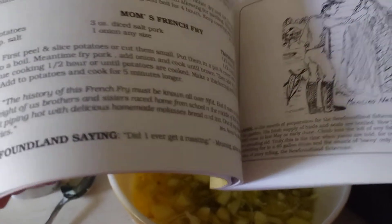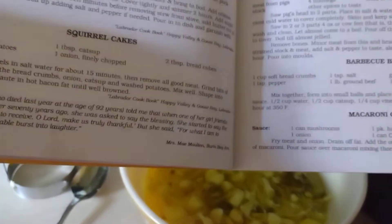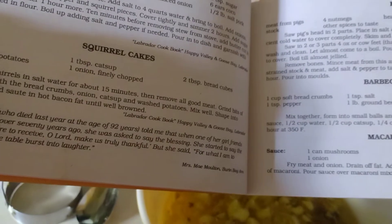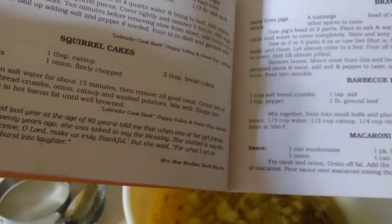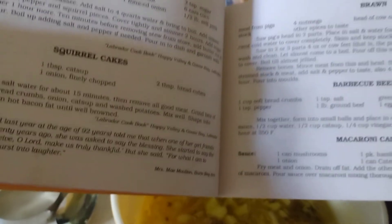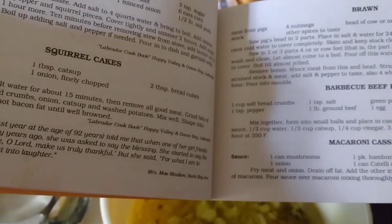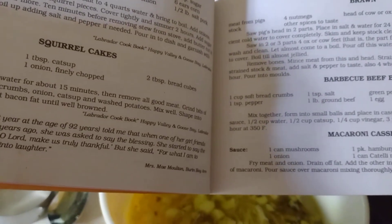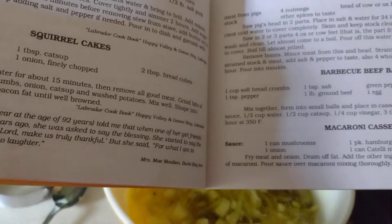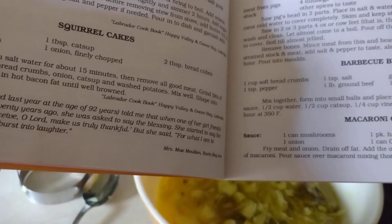Hand-fried partridge — we probably have a partridge or two around here. I don't really want to catch a partridge. Then there's brawn: saw a pig's head in two parts and place in salt water for 24 hours, wash well and put to boil with sufficient cold water to cover completely. Skim and keep stock clear. Saw in two or three parts — four ox or cow feet, that is apart from the knee to the joint above the foot. I'm not doing that.